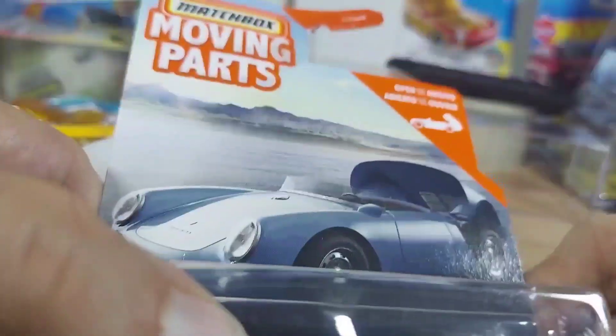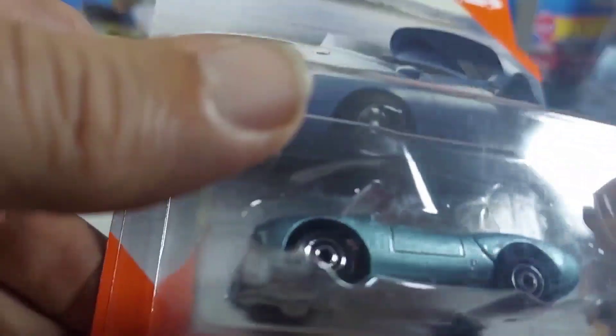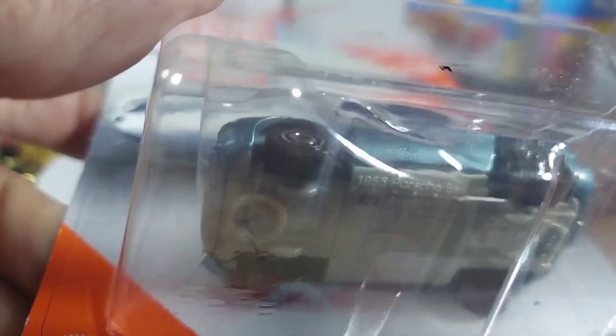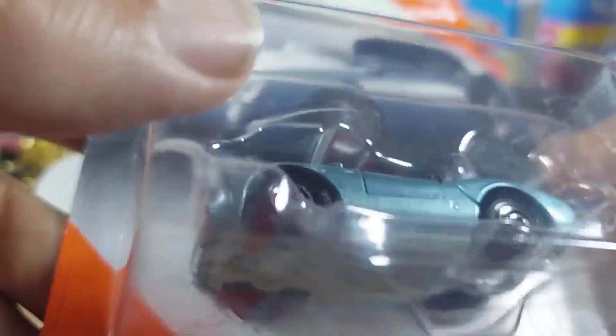What's up guys? Welcome to the show. Today we have Matchbox Moving Parts and we have a 1955 Porsche 550 Spyder.